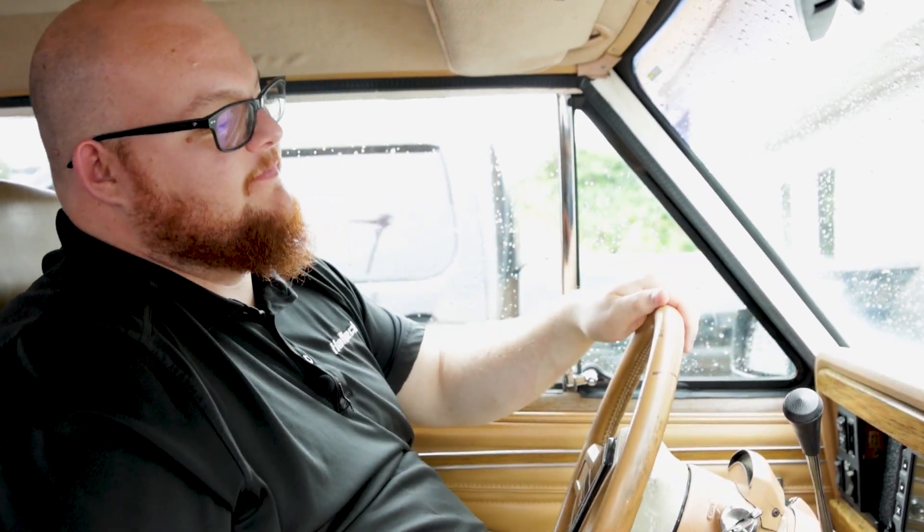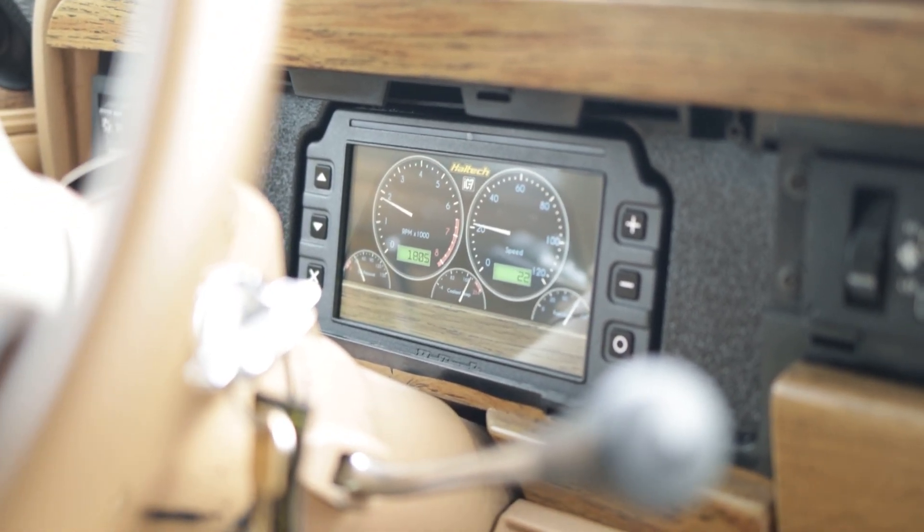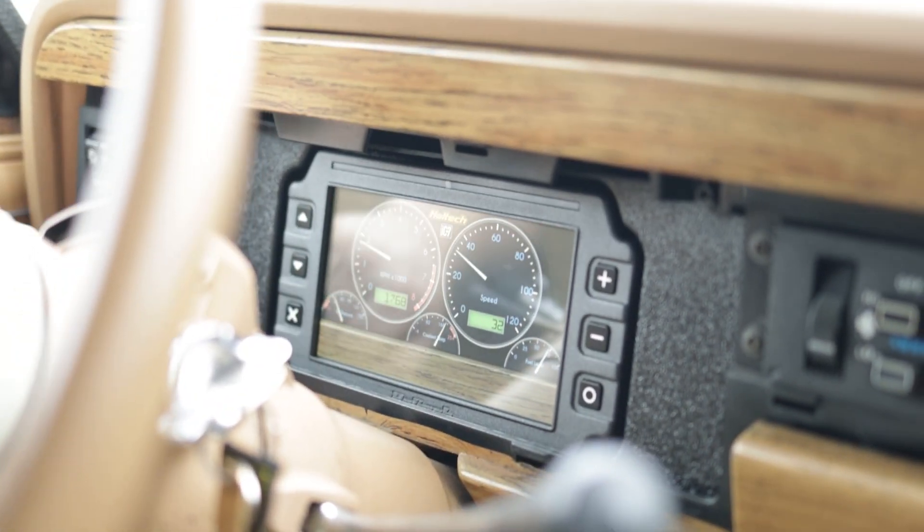Unfortunately Mother Nature chose not to comply with us, so we're going to have to test drive this thing in the rain — but we have it all buttoned up, sensors calibrated, and ready to go. Let's take this thing for a spin. We now have our standalone IC7 installed in this old Grand Wagoneer. We have our GPS speed input module calibrated, as well as our oil pressure, fuel pressure, and coolant temp sensors. We've also included the wideband oxygen sensors and TMS4 tire pressure monitoring. This thing's running great, driving great, and we now have all of the data we need to enjoy it on the weekends. If you have any questions, feel free to drop a comment below or reach out to our tech support at haltech.com. Thanks for watching.